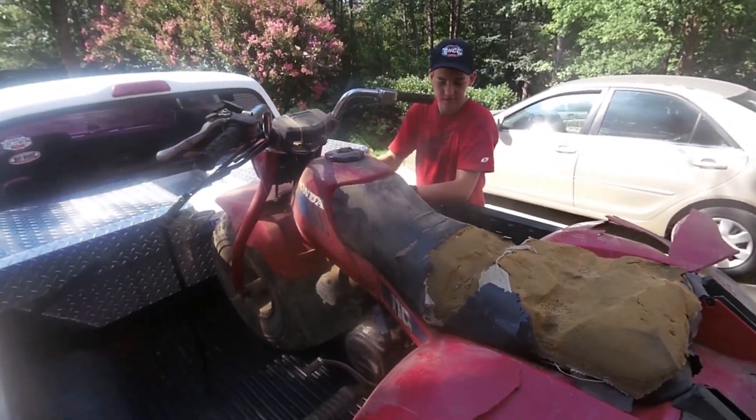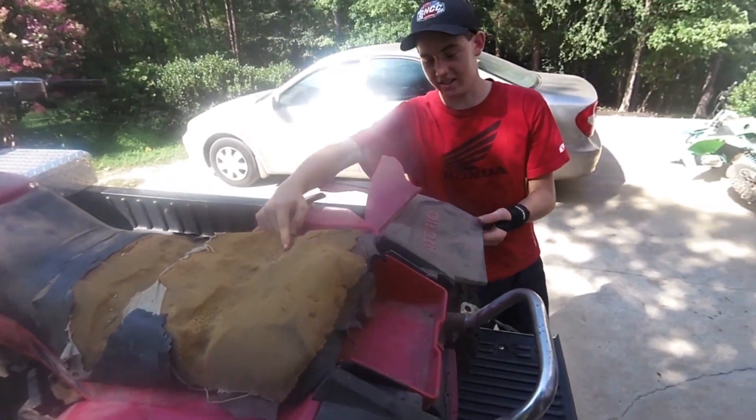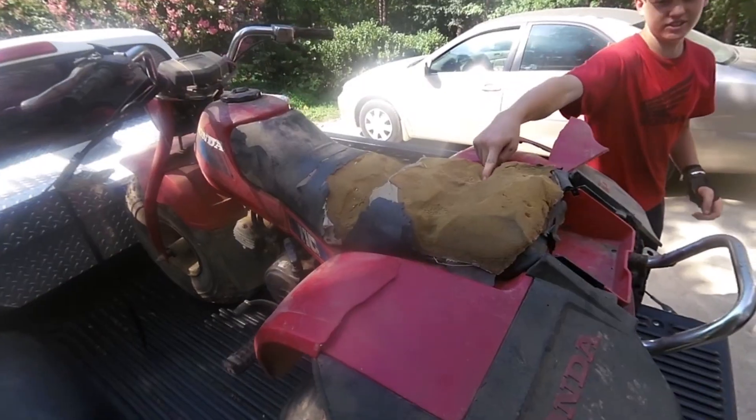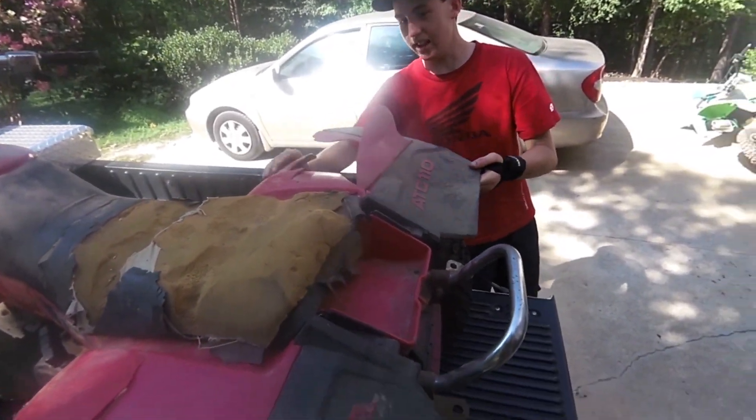Well, here's Jared's new project. Just the seat and plastics, that's it.